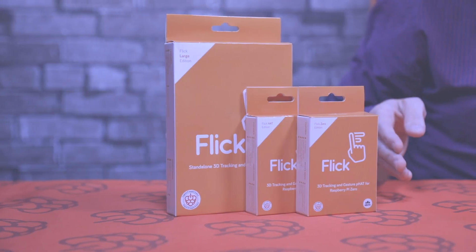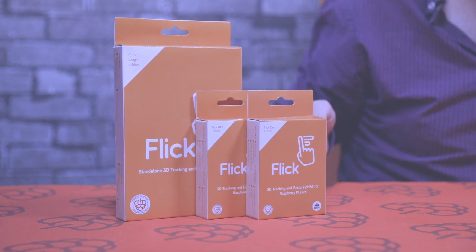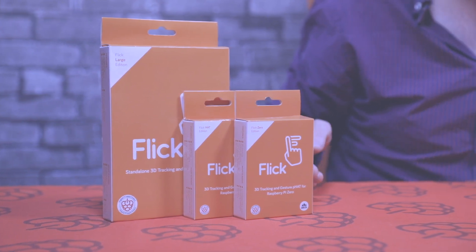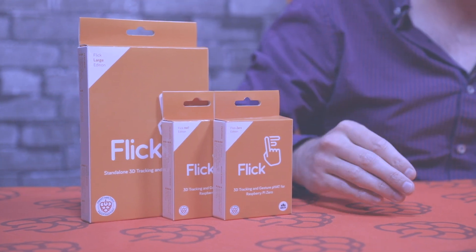We've got three different HAT boards here. We've got one for the Pi Zero, we've got one for the standard Raspberry Pi with a 40-pin header as a HAT board, and we've also got a much larger one as well which connects using a ribbon cable. We're going to unbox each one and show you what's inside, starting with the Pi Zero version.